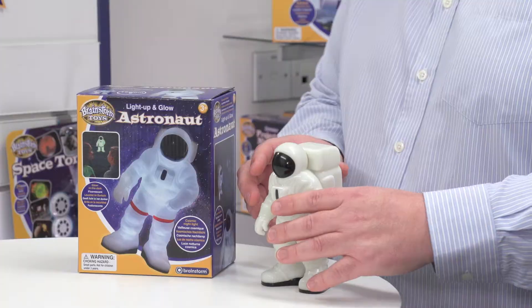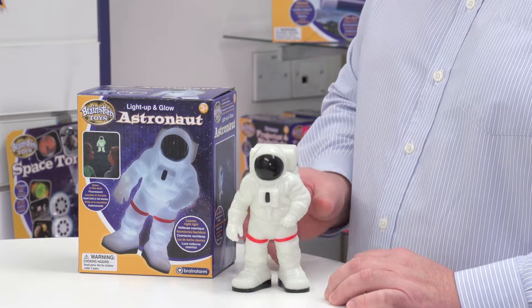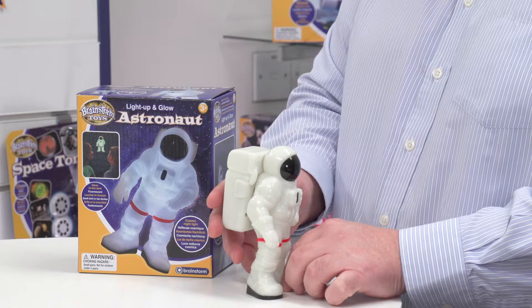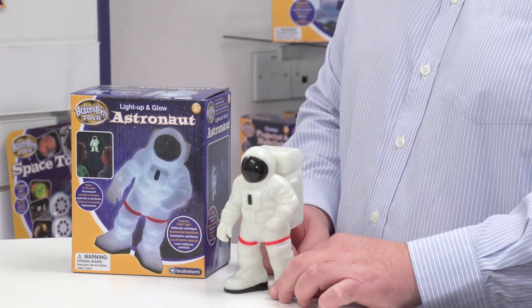Now we look at the item in close up. You can see what we get when we take it out of the box. You've got this really cool model of an astronaut in his space suit, as though he's ready to go out into space on a walk.